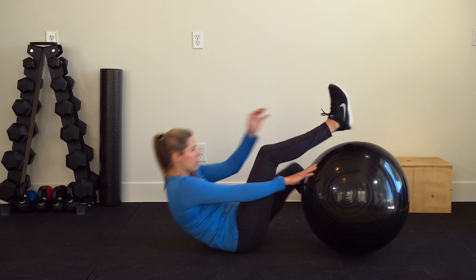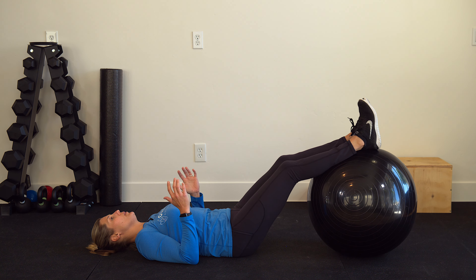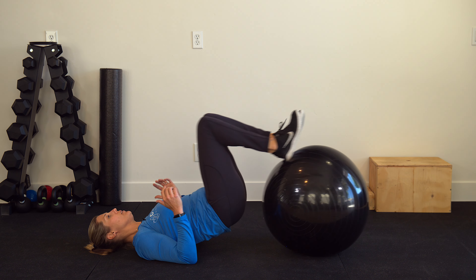Hi, I'm Dr. Jacqueline Gordon with Onyx Physical Therapy and Wellness, and today I'm going to demonstrate a hamstring curl with the Swiss ball. So let's get into it.